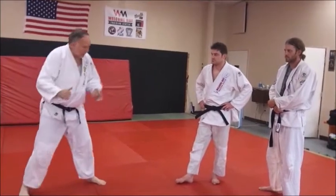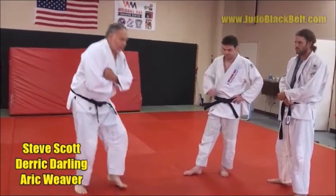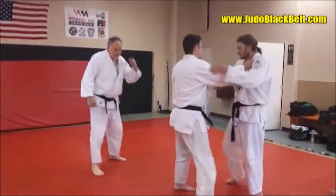As soon as you throw, nice clean throw, get the maximum points you can, and then sit on his head, roll back and take it, take the arm off. So let's watch the technique here.